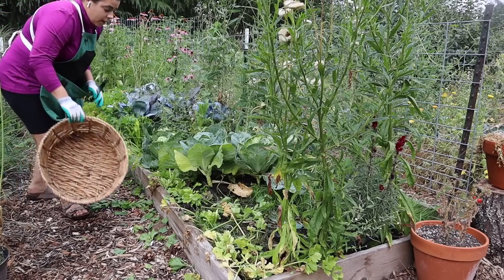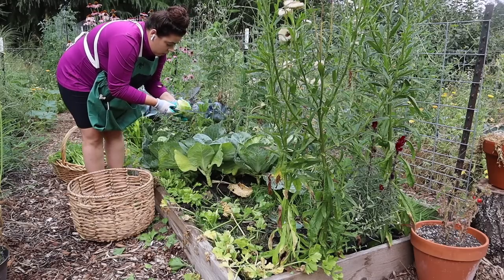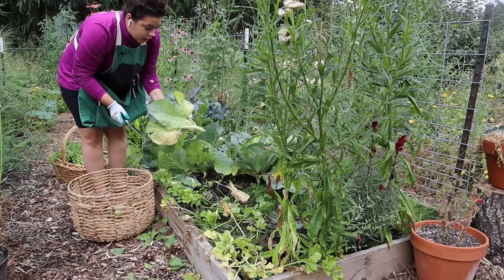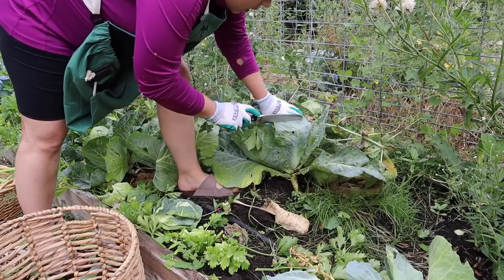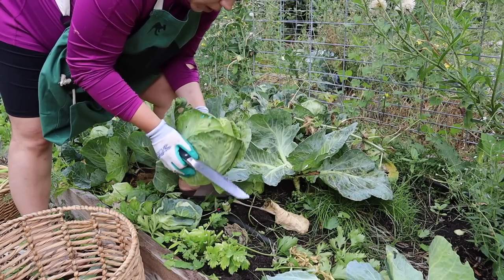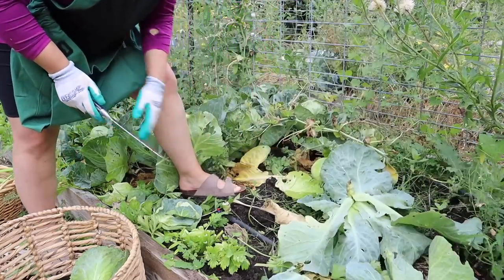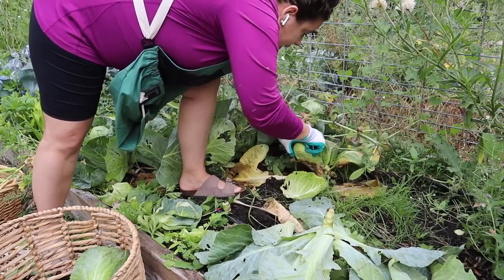I grabbed another basket so I can get the cabbages. I'm going to cut the plant at the base and leave the stalk in there — that's going to go to the chickens. The reason you want to leave the root end in the ground is because that will break down and produce really good organic material for the soil.